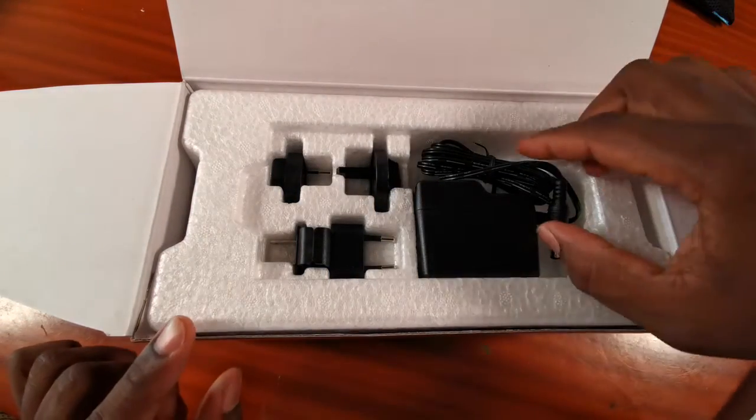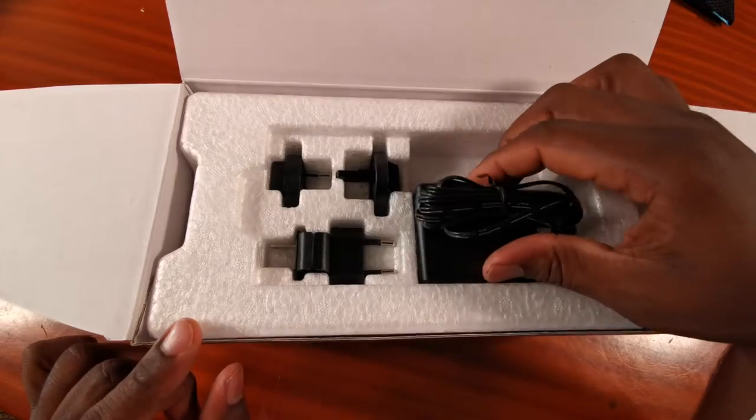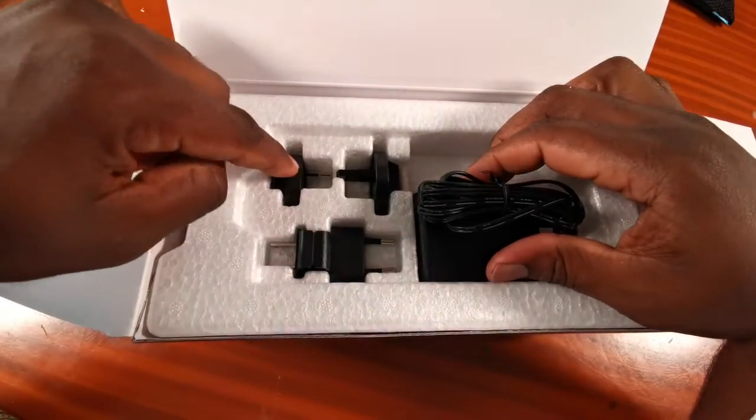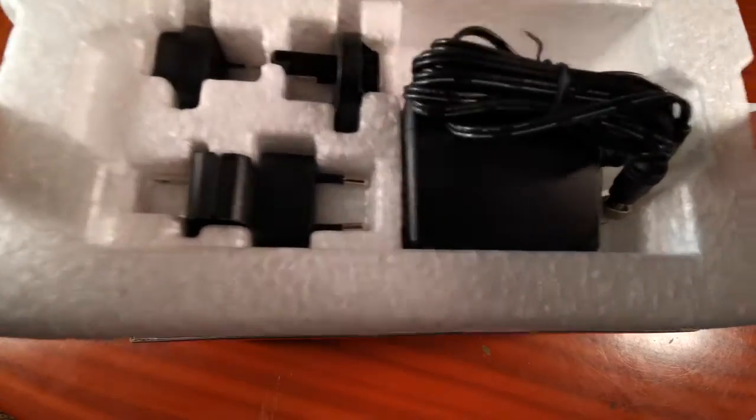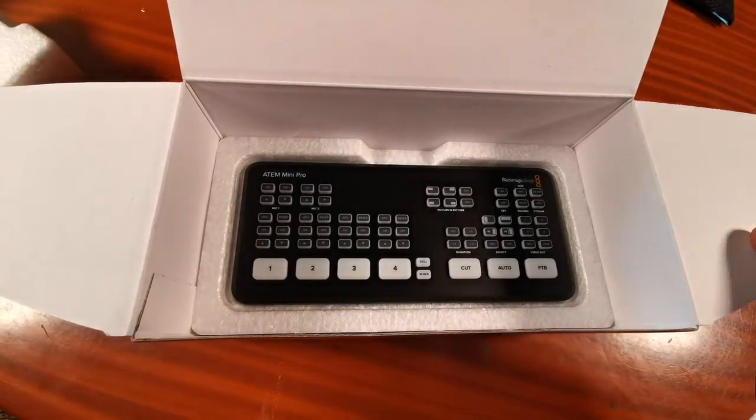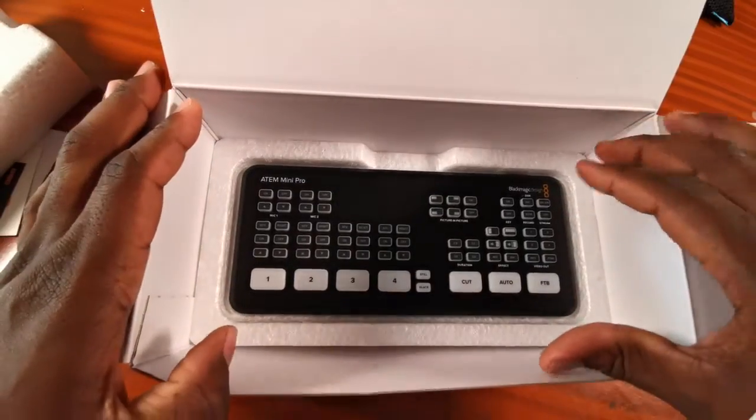And this is your power supply with the various adapter options for your region — this part comes out. Sitting at the bottom here is our little guy.